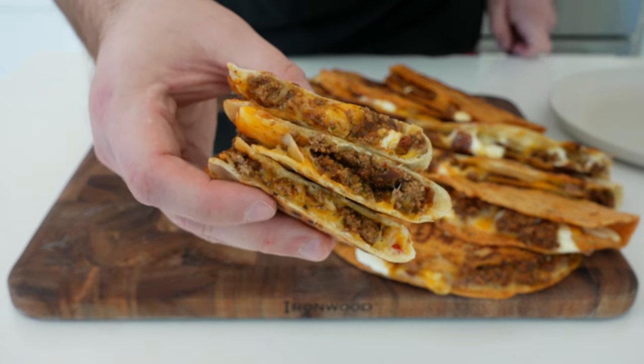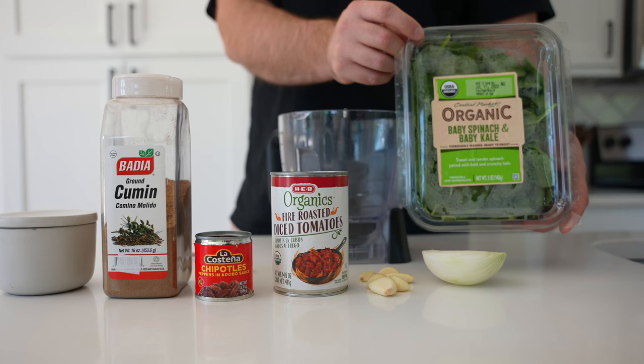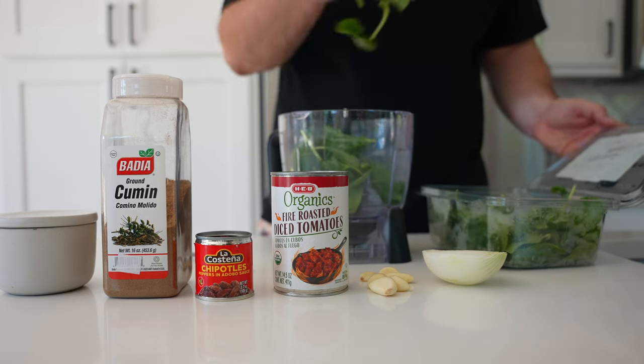We all know we need to eat more vegetables, but let's be honest, they're okay at best. I have one of the pickiest eaters in my house, and these ground beef quesadillas pass the test. Two thumbs up.